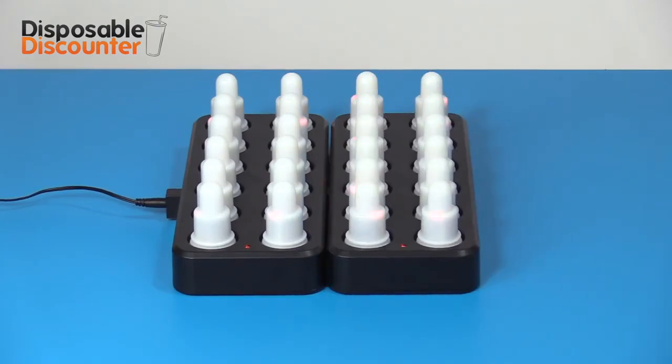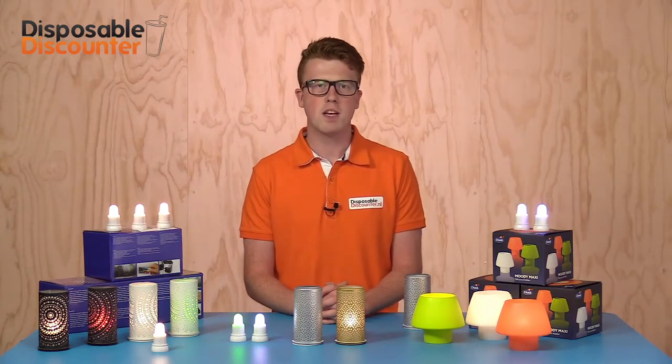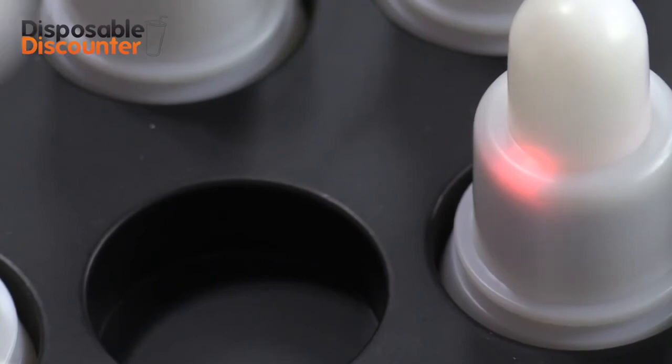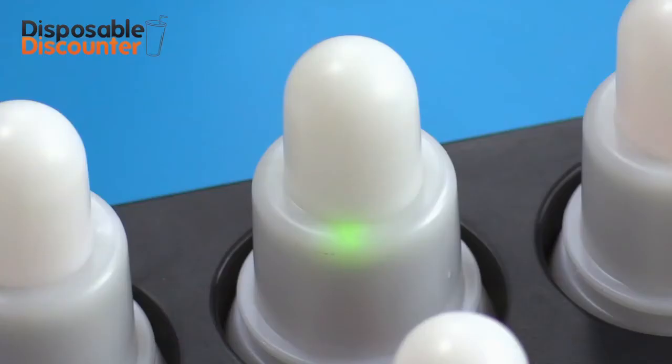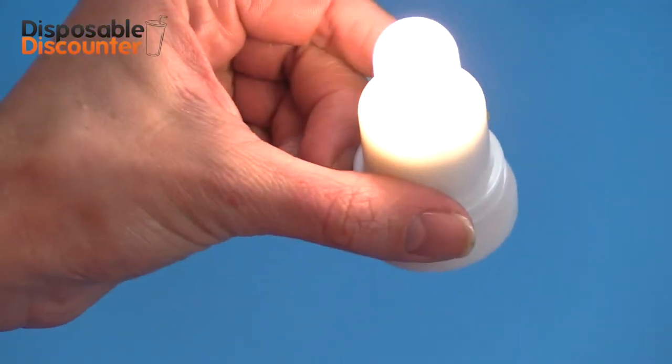You don't have to plug in the lights individually but can easily place them on the dock. The lights are charged by induction. While charging, the lights on the dock turn red; when they are fully charged, they turn green.